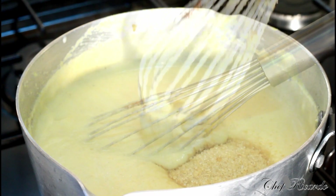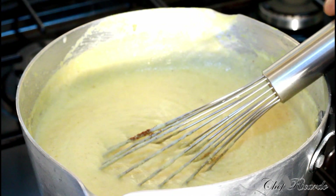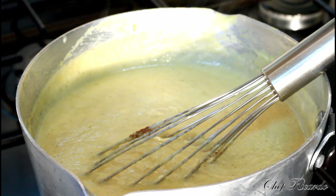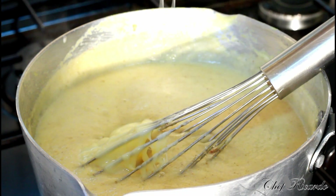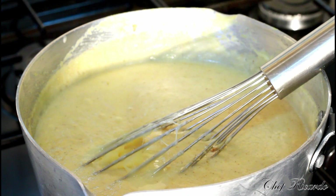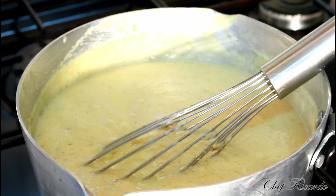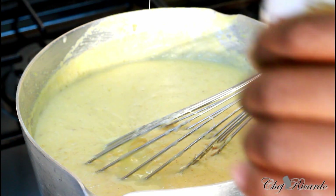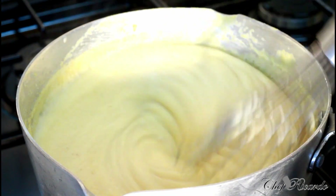Next, add two tablespoons of brown sugar, and then a quarter can of sweet condensed milk. Just scrape it inside and mix it in. Or you can just use the sweet condensed milk and sweeten it as you go along and taste.